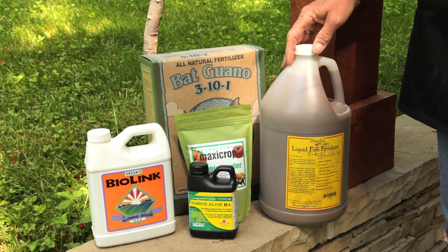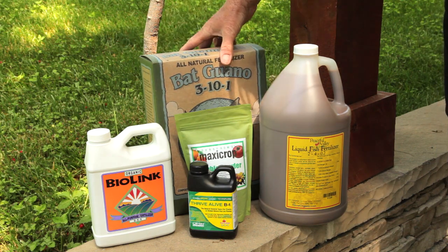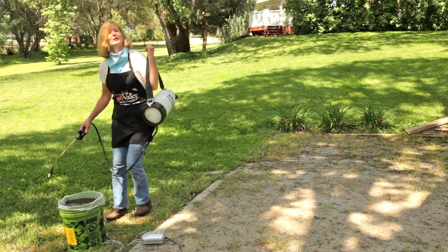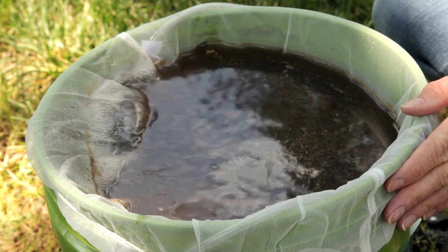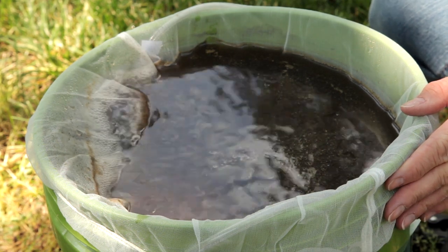Fish fertilizer for nitrogen in the vegetative growth stage, and for fruiting and flowering add the high phosphorus bat guano or bio link. My compost tea should be ready now — it's been brewing for about one and a half days. It has a lovely earthy smell and a coffee-like color. If your tea smells unpleasant, it means it went anaerobic and you'll need to start over.